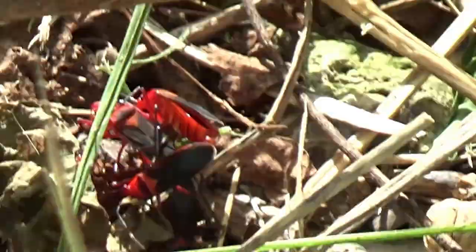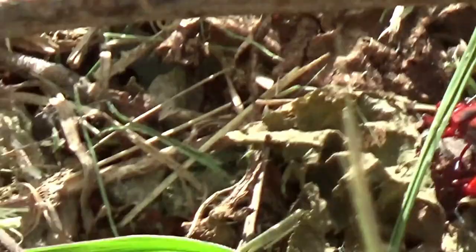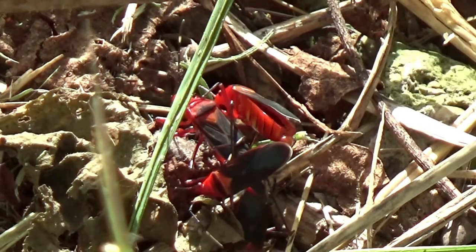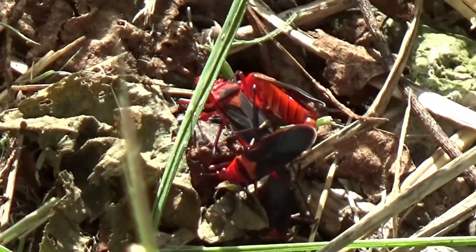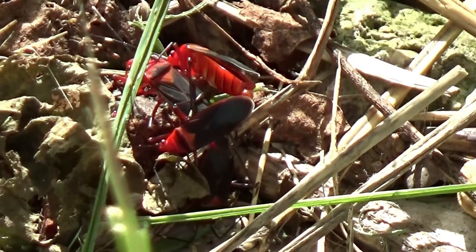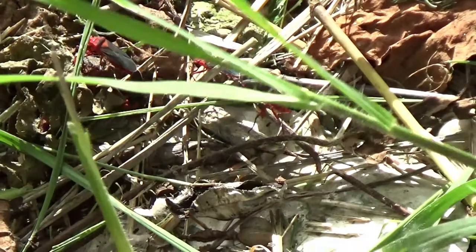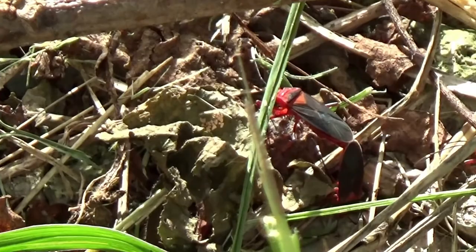I sprayed with a soapy solution with oil and that seemed to get rid of a few, but then I'm seeing more clusters - so either I didn't spray all of them or they've been multiplying at a really quick rate. You see how they wander around like that? When they're adults, they travel around and there's little gatherings forming.